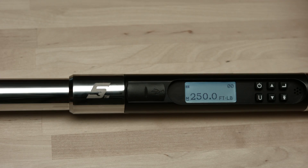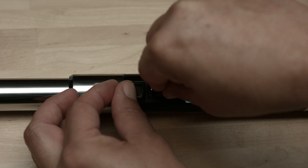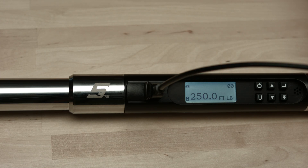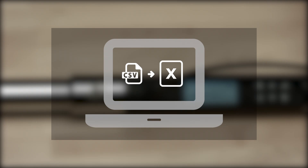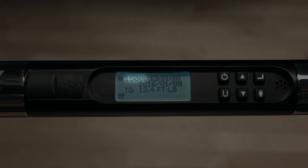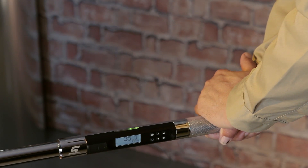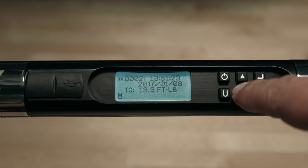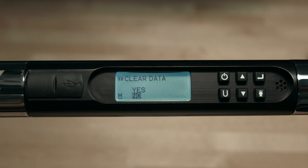To download data from the CTEC, plug in the included USB cable. Downloading is the same as using a flash drive — just plug it in and the contents of the wrench are displayed on your computer. The CSV file will open in Excel. The wrench will store up to 1500 torque or angle values. Once capacity is reached, an MF or memory full icon will appear on the screen. New data will not be stored until the memory is deleted or downloaded. The stored data may be viewed on the wrench or downloaded to your PC, and you can delete files from the wrench or from the PC.